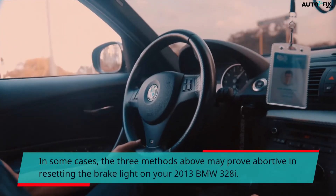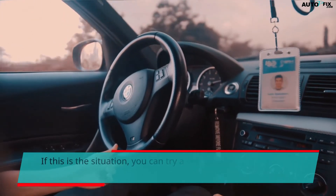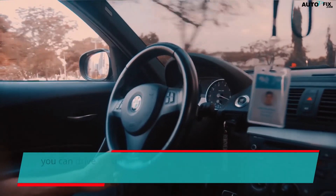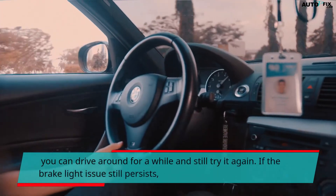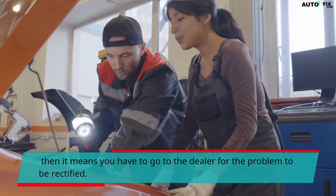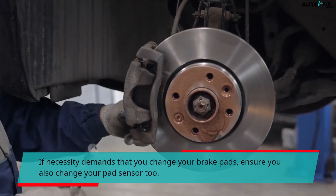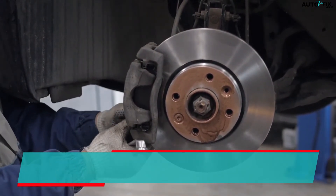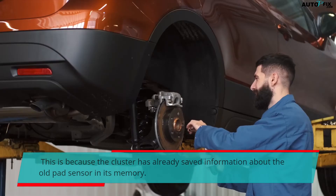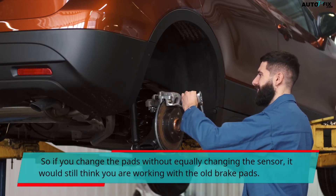In some cases, the three methods above may prove unsuccessful in resetting the brake light on your 2013 BMW 328i. If so, you can try a few more times to reset it. If it is still not compliant, you can drive around for a while and try again. If the brake light issue still persists, then you may need to go to the dealer to have the problem rectified. If you need to change your brake pads, ensure you also change the pad sensor, because the cluster has already saved information about the old pad sensor in its memory. If you change the pads without changing the sensor, it will still think you are using the old brake pads.